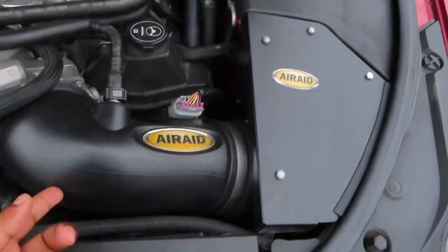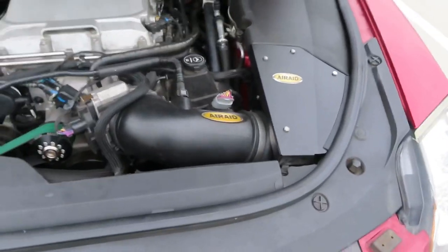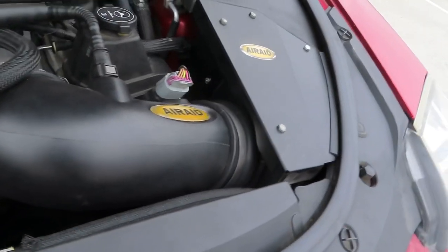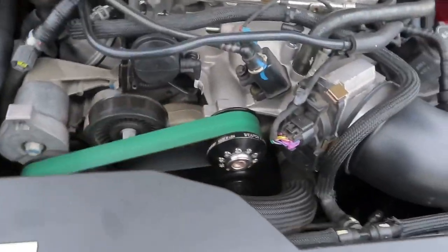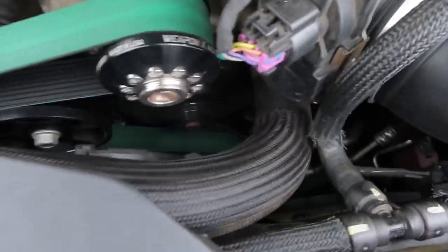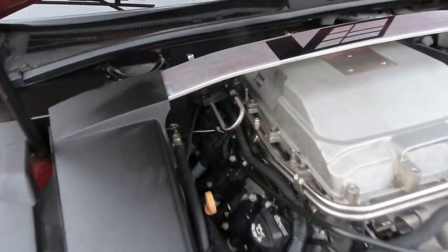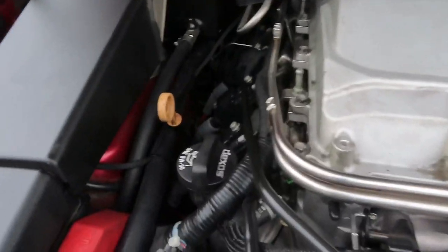First, I got an aerated intake — it's one of the best intakes in the game right now. I got a green filter connected to it. Then I got a 2.4 upper pulley from Weapon X connected to a stock lower pulley, and a 100 millimeter idler.